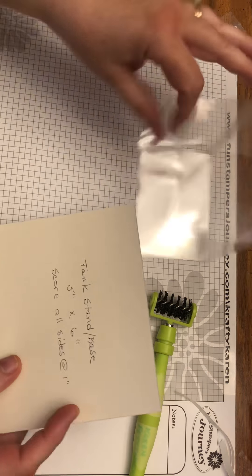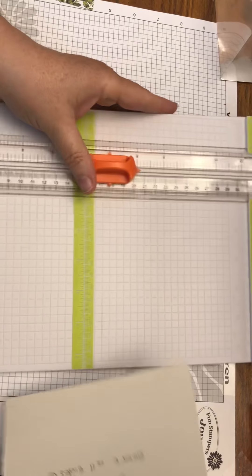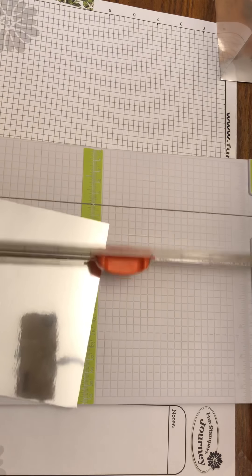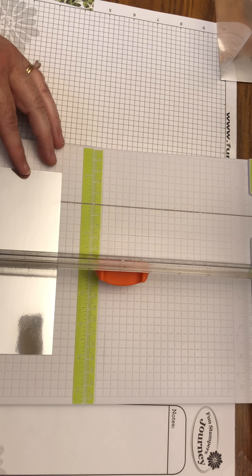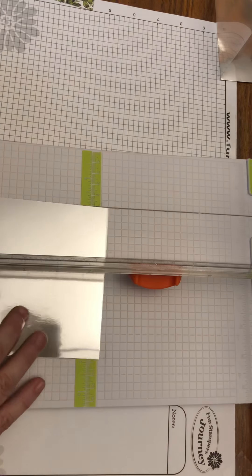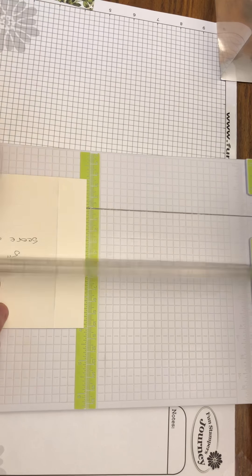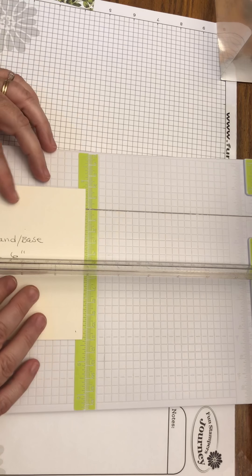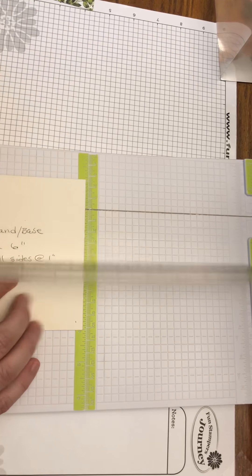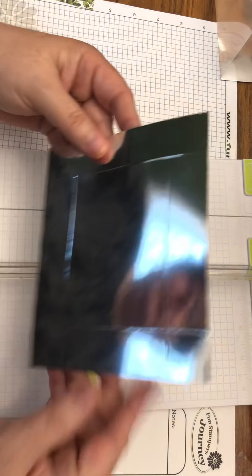Now take the tank base, which measures five inches by six inches of silver foil cardstock. Score it on all sides at one inch. Use detail scissors to snip in to the score line on the long sides.